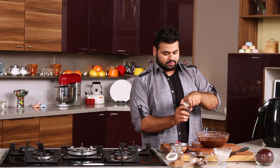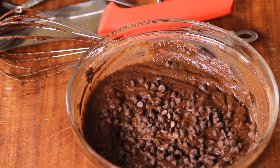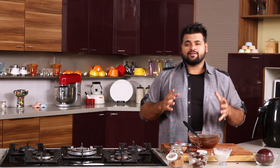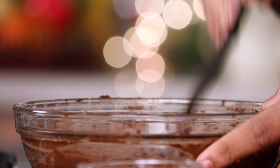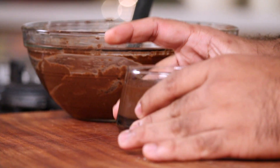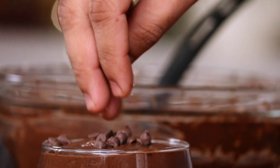And not to forget some nice beautiful dark chocolate chips. Now set this in the refrigerator to get that proper nice mousse consistency. Pour it into a glass, level it out, add some chocolate chips on top as garnish, and refrigerate for 2 to 3 hours or until the mousse is perfectly set.